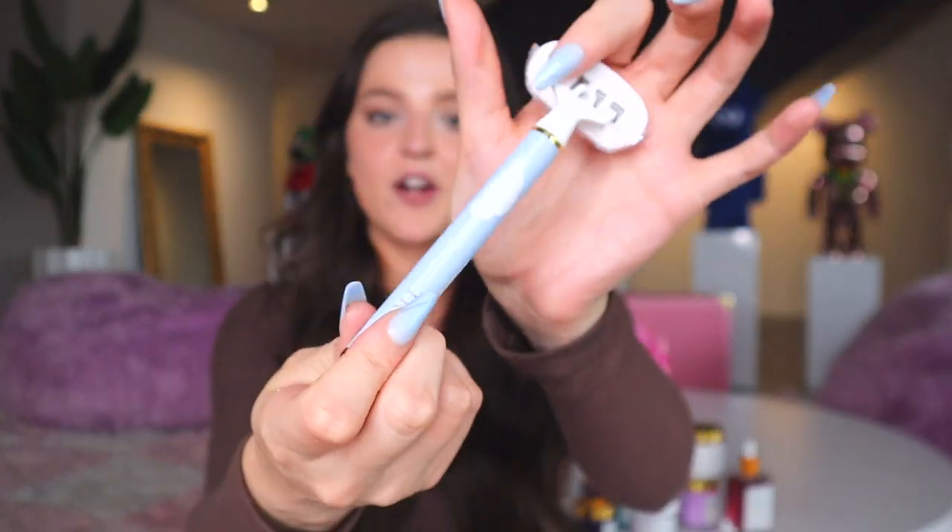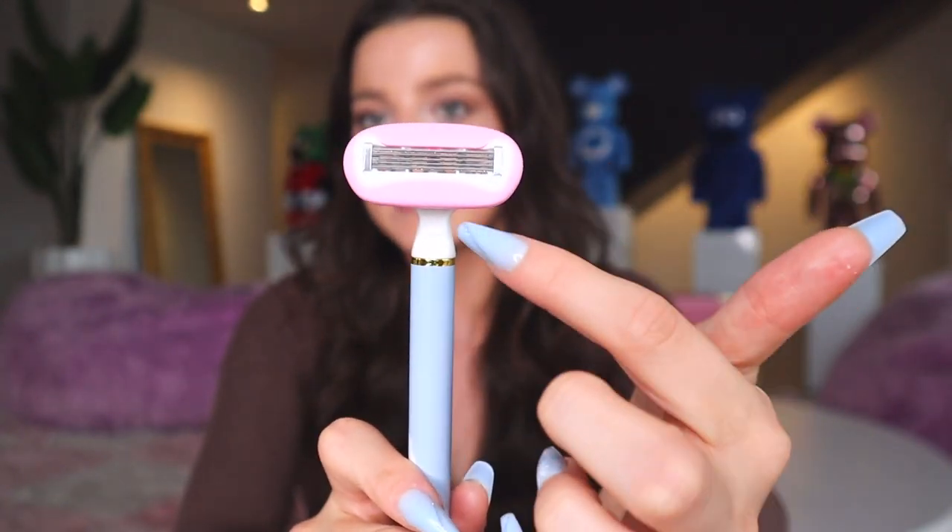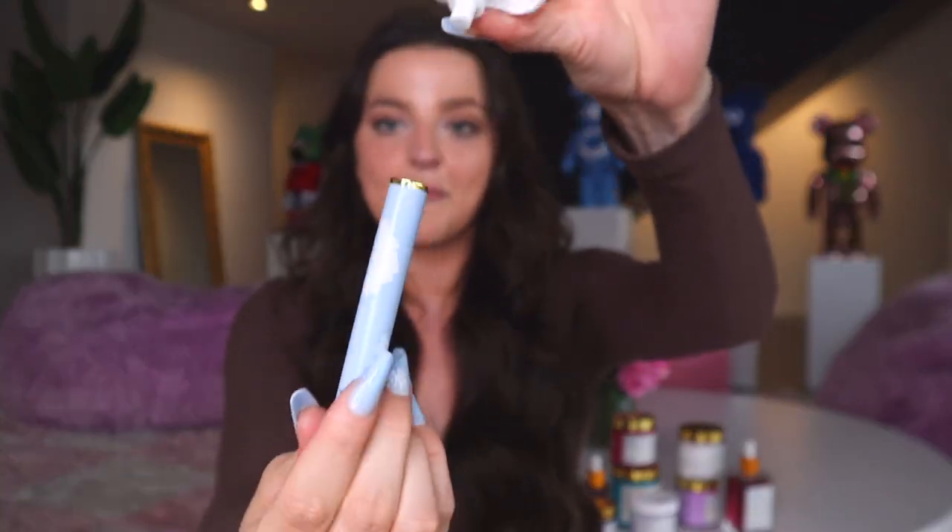Another thing that really helps with strawberry legs is using a fresh razor blade. Our five-blade razor has a lubricating edge around it to soothe skin as you shave. What I love about our razors is the magnetic attachment system, which makes replacing the blade head really easy. I replace mine every four to five shaves, and it gives you a much clearer, closer shave with far less skin irritation.